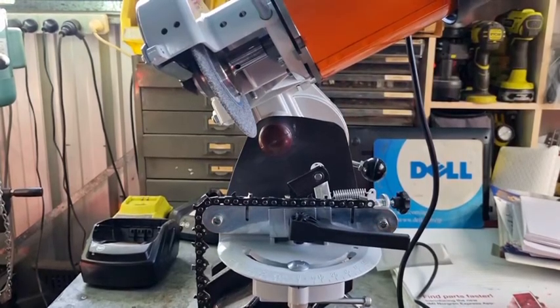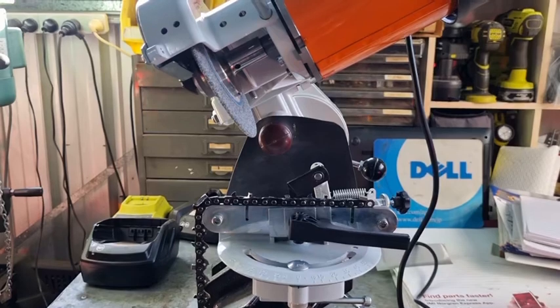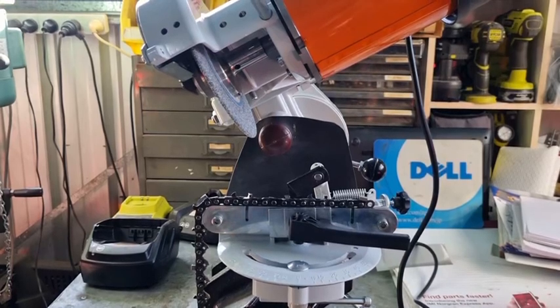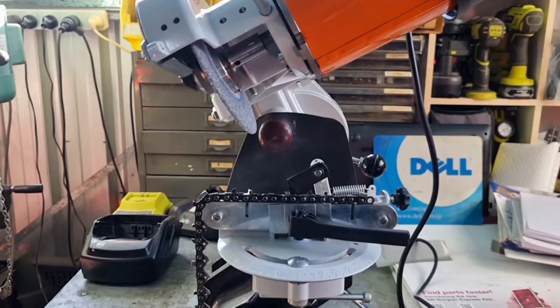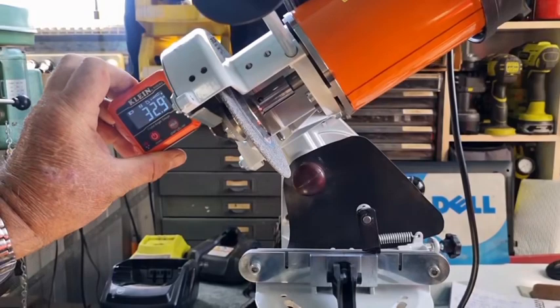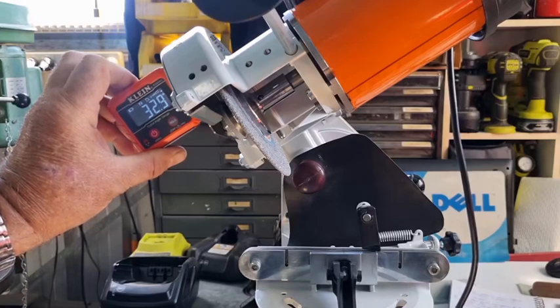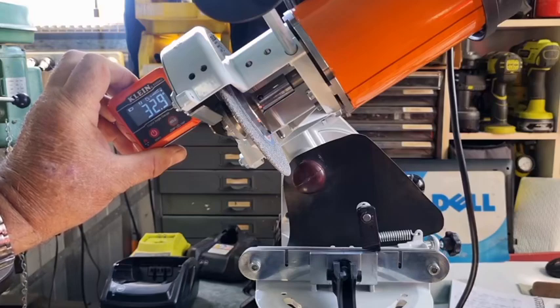So we've spoken about the three-degree error, and I've spent hours and hours thinking about why on earth would a manufacturer as big as Stihl have a three-degree error? We set it to 30 degrees and we've got 32.9. It's more aggressive by three degrees, so that's not a bad thing, but certainly not really good on hedge trimmers that are only seven degrees or ten degrees.